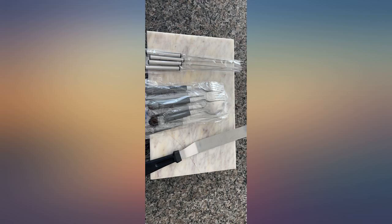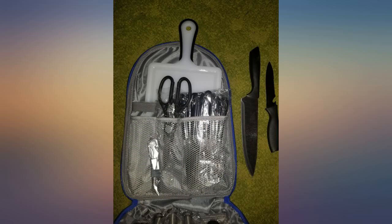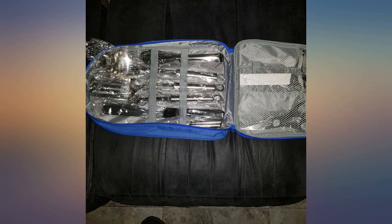Everything you're likely to need, including silverware, is here. We bought it for camping but I enjoyed using these fine cooking and dining implements so much that I often pull them out to use in cooking at home. Durable and full sized yet organized in a compact, light, easy to transport set in a high quality zippered case.